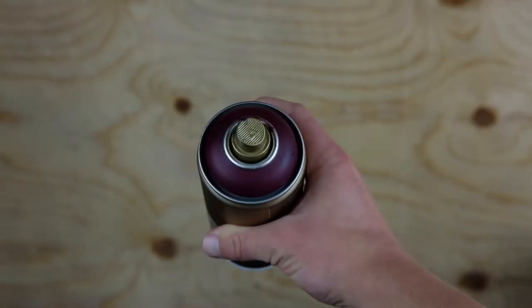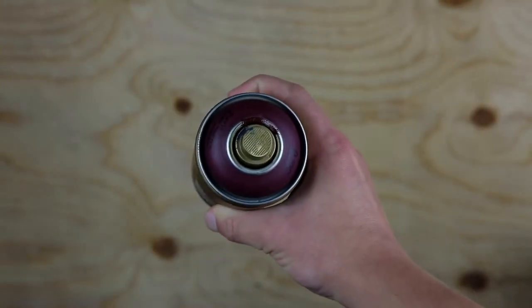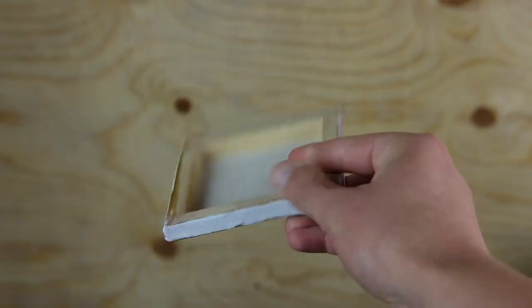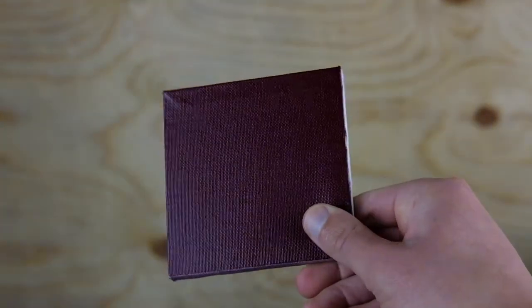Hello everyone and welcome back for another behind the scenes process video. In this video I will be taking you through the process of creating my piece, Waiting on Wind.